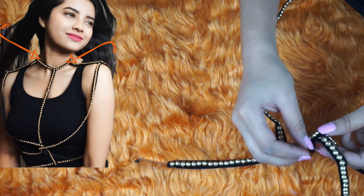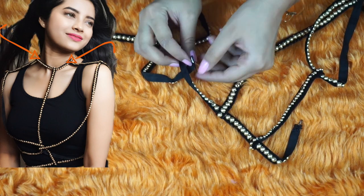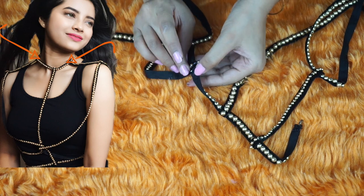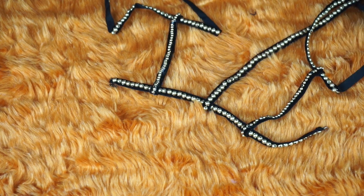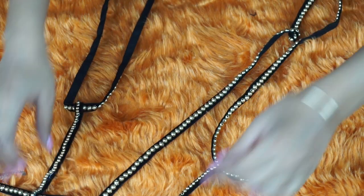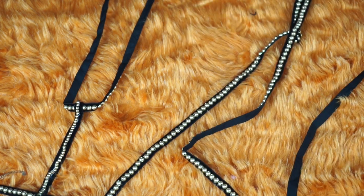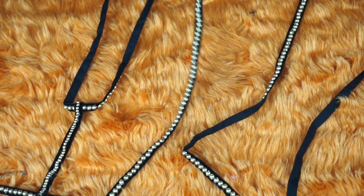Next, attach both of your arm chains to your neck chain. So far your body chain should look something like this. You have the neck part on the top, two arm chains, two side chains, one center chain, and one bottom chain.